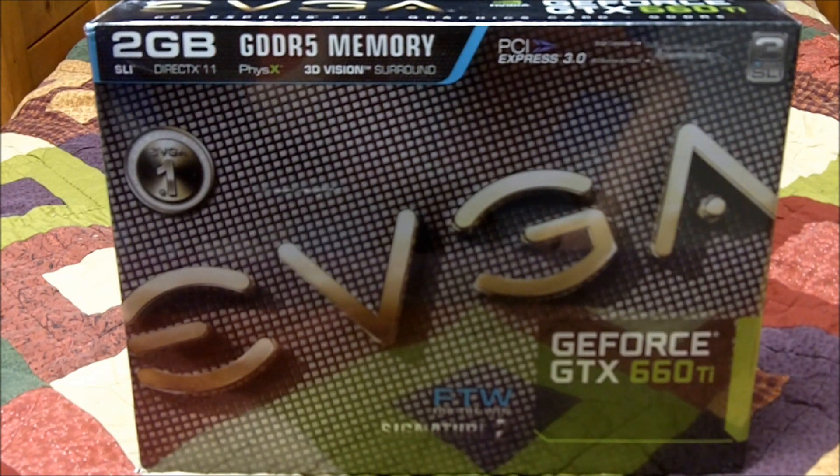Alright guys, here it is — the EVGA GeForce GTX 660 Ti FTW Signature 2 Edition. I just got this in the mail about 5 minutes ago, and it's my new video card. It's really going to change how I play games, because until now I've been using the HIS Radeon HD 4650, 1GB of GDDR2 memory — horrible card. But it was about 60 bucks when I got it, so I got it because it was cheap. I learned my lesson.